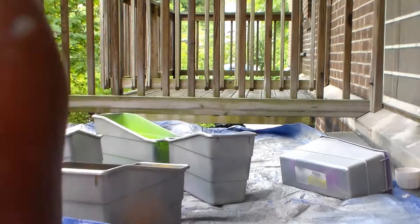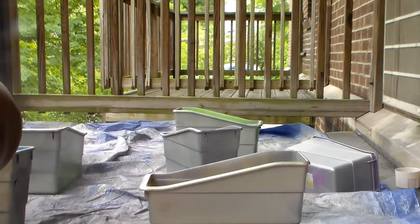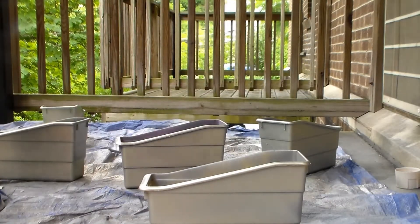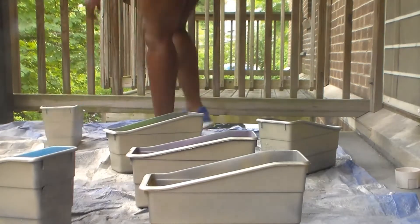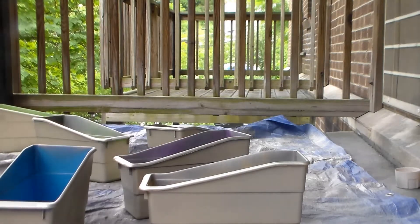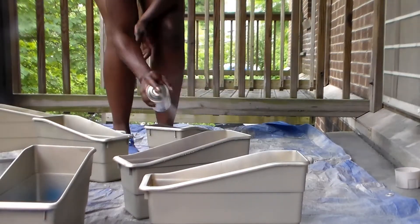I spread out the bins more this time — I realized the patio was too overcrowded before, which hurt coverage. I'm spray painting all four sides to make sure I get good coverage. A tip if you're going to do this: make sure you get a primer as close as possible to the final color you're spray painting. The coverage is pretty good at this point — about three coats of either paint or primer — and I even had some leftover for touch-ups. The end product was really good.